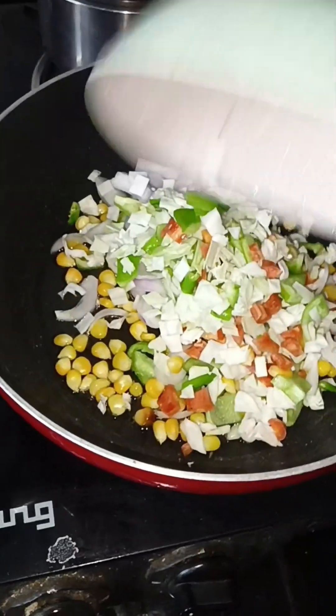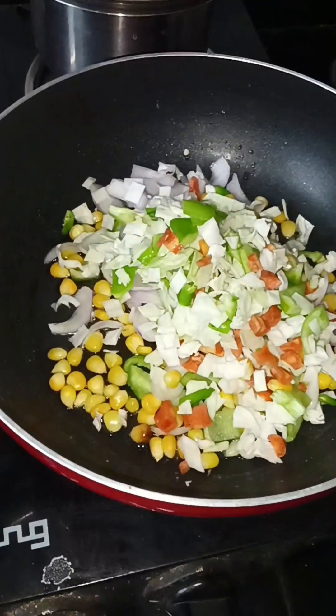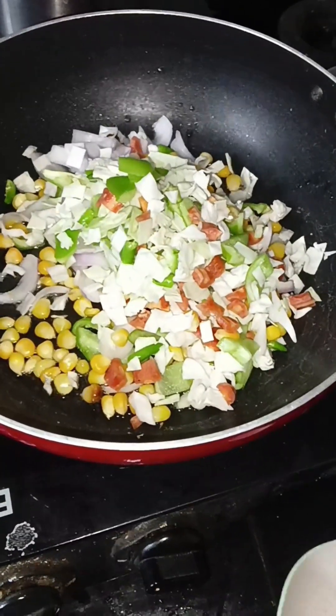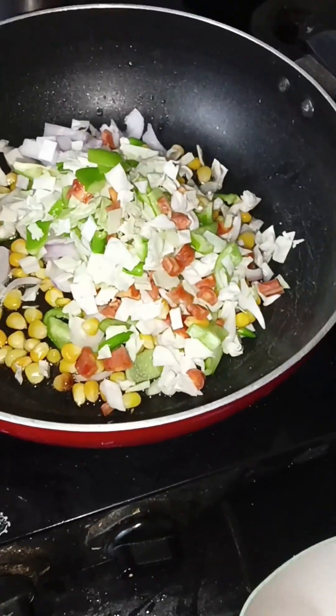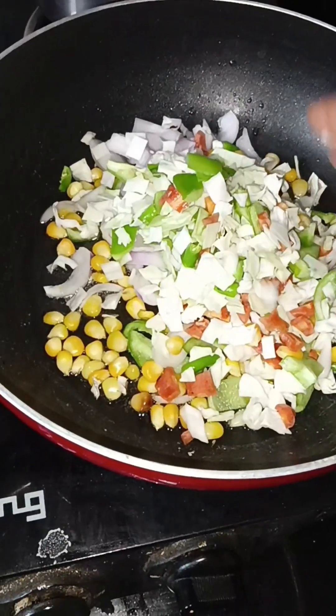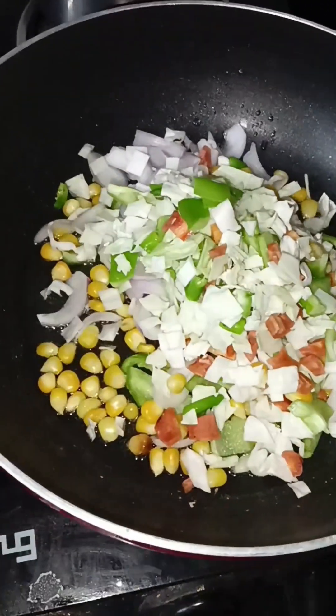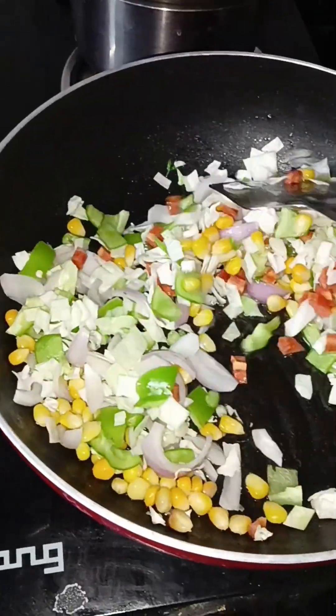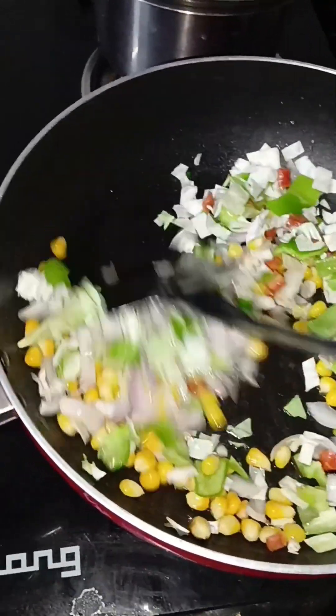I am going to sauté it for a while — just a few minutes. Because I don't like the soggy texture, I like the crunchy feeling and the crunchy taste of these vegetables. So I am not going to cook it for a long time — just two to five minutes, that's it.